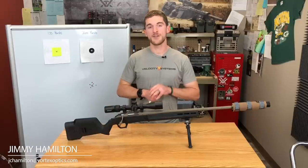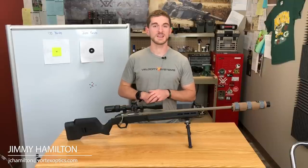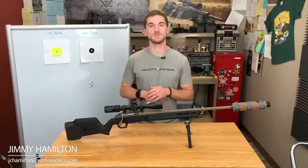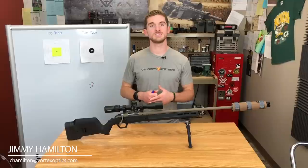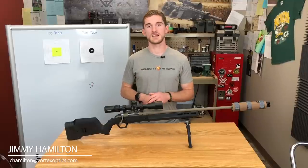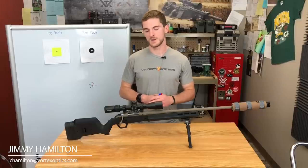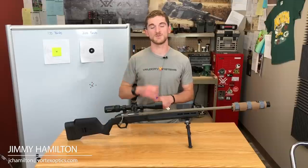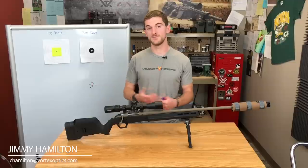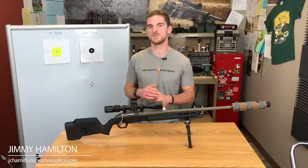All you're going to need at the range is your gun and a ballistic app, which you can find for free on the App Store. There's iSnipe, Shooter Ballistics, and countless others. I happen to use Hornady's free ballistic calculator downloaded to my phone. I'm primarily shooting Hornady ammo, so it's easy to find their projectiles in the library and plug it in — but most ballistic apps all work the same when it comes to this.